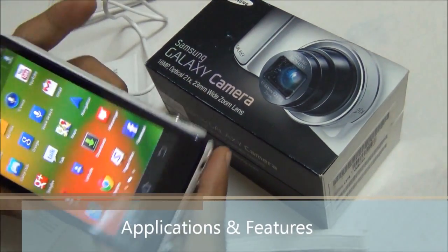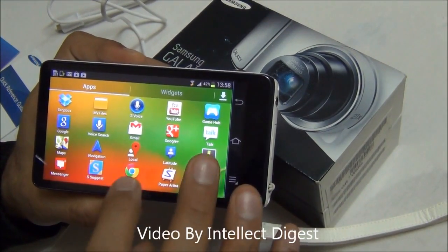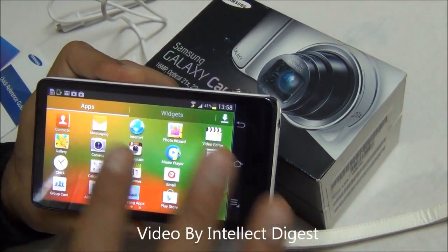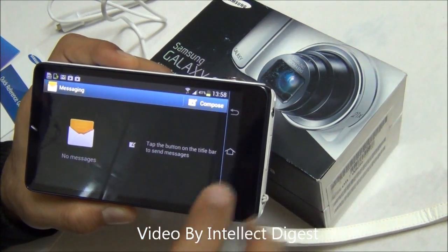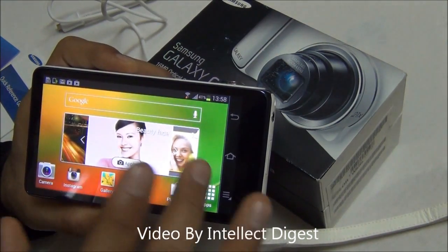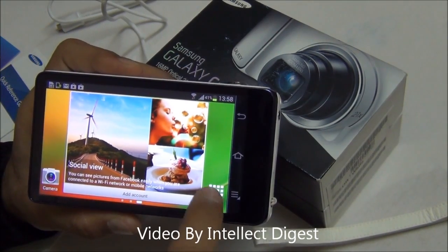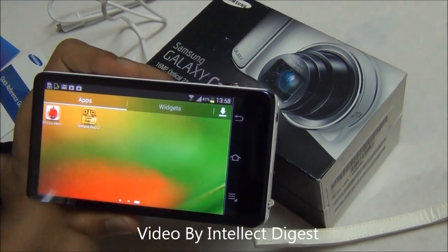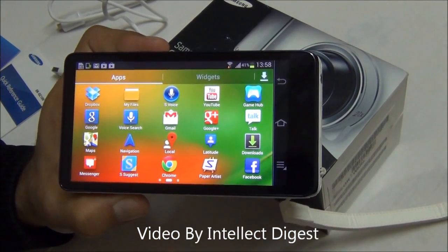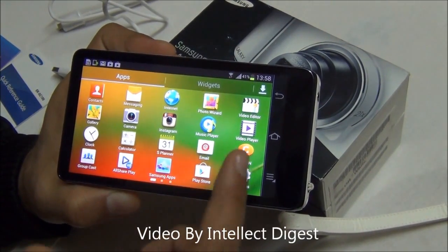Apart from gaming you can do social networking — there is a Facebook app available on the Android store. You can install Chrome for browsing, Gmail, and YouTube. It also has inbuilt messaging using the SIM card. You don't have GSM voice calling but you can put a SIM and start messaging. You can also install WhatsApp and use it on this device. So it works like a full featured Android device without voice calling, much like many Android tablets, but with 3G so it is always connected.